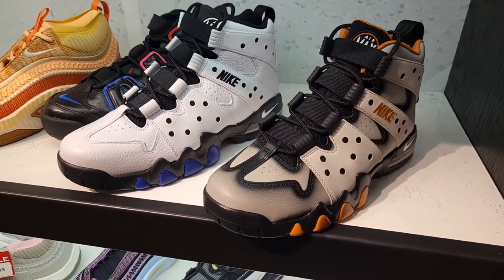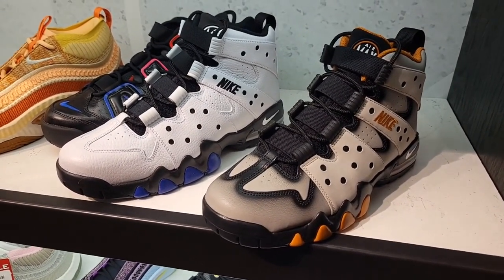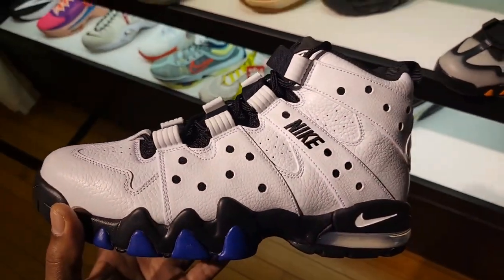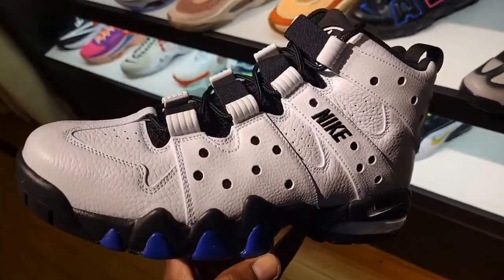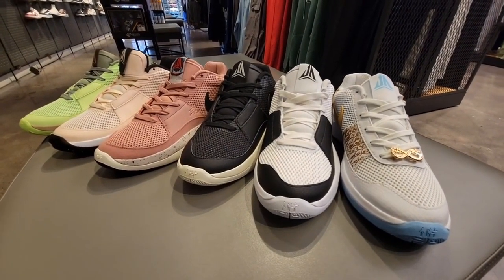If you had to choose between these two Barkley shoes, which one would you guys scoop up? For me it's a no-brainer — it's got to be the OGs. These are just crazy. Will these hit the sales rack at some point and get marked down? Very dope colorway — what do you guys think?